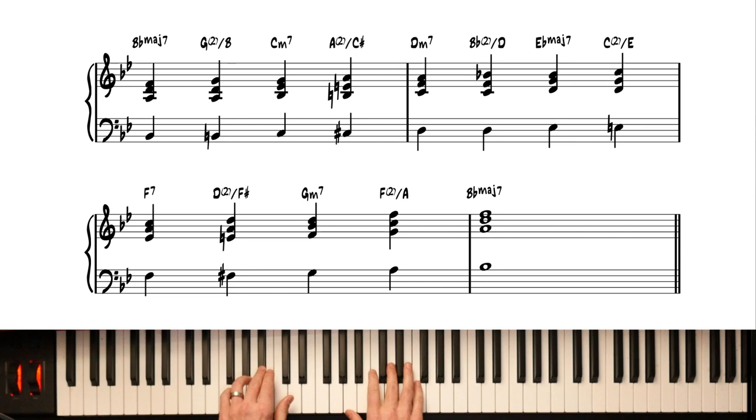Listen to that — going up the diatonic seventh chords with the mu chord. We're skipping the A half diminished. So beautiful.